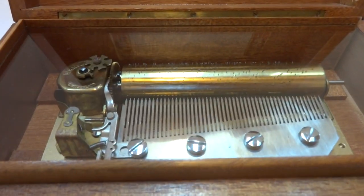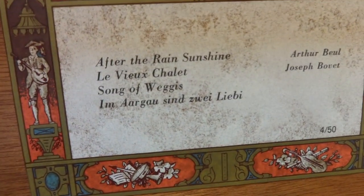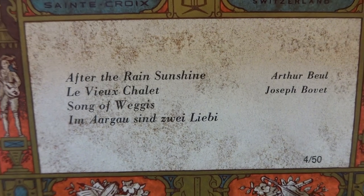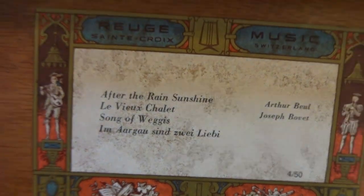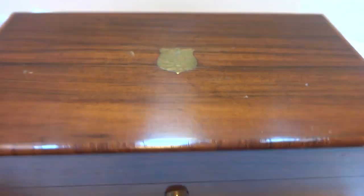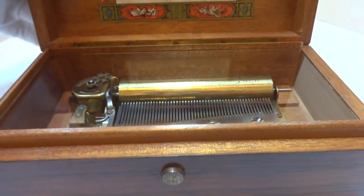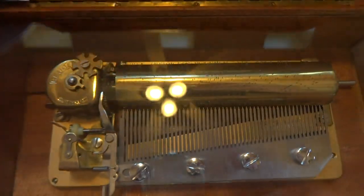I just finished this vintage 1950s Rouge music box playing a wonderful and uncommon Swiss song selection. There is the tune card so you can see the songs that it plays. The case is really in nice condition. It is from the 50s so clearly it does show some signs of use. So I fully serviced the mechanism.